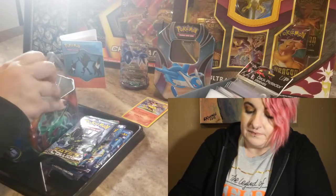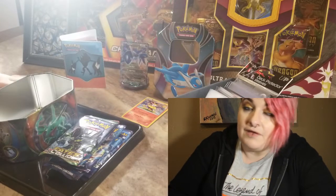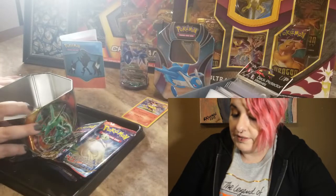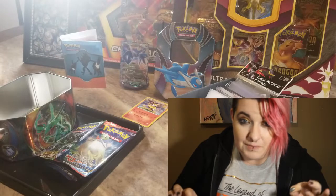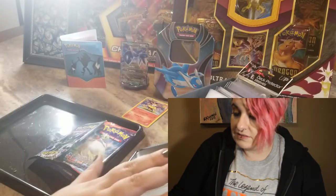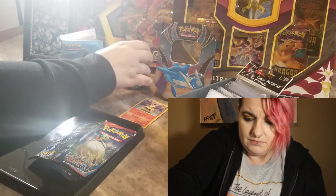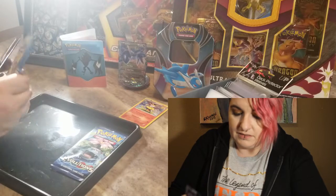I don't even remember what I was saying. I didn't really open too much of the XY stuff — I've opened a little bit and a few Fates Collide packs. I'm so lost and confused because of that toy — if I move even a centimeter it's just going to start talking again. Okay, I'm gonna put my box to the side. Let's see — we have all of our Evolutions packs, let's go ahead and start.